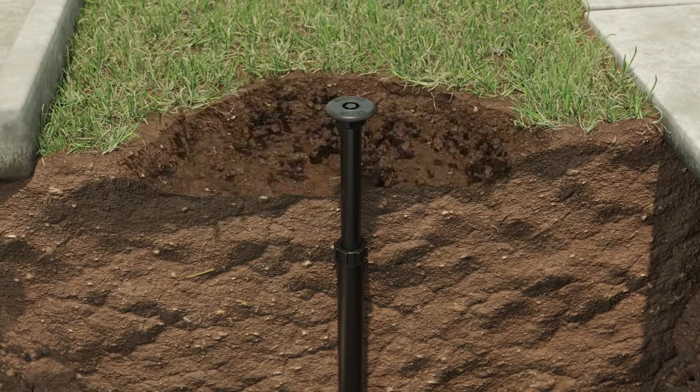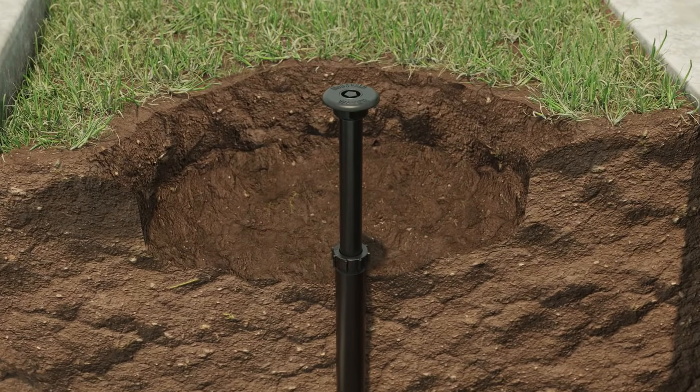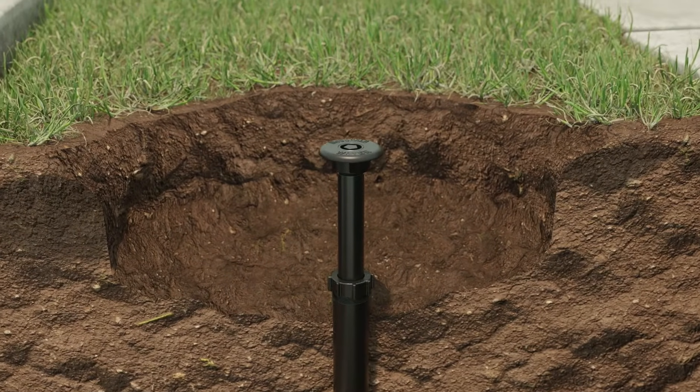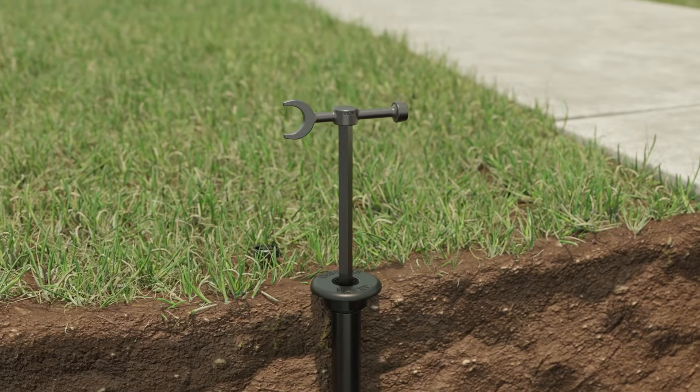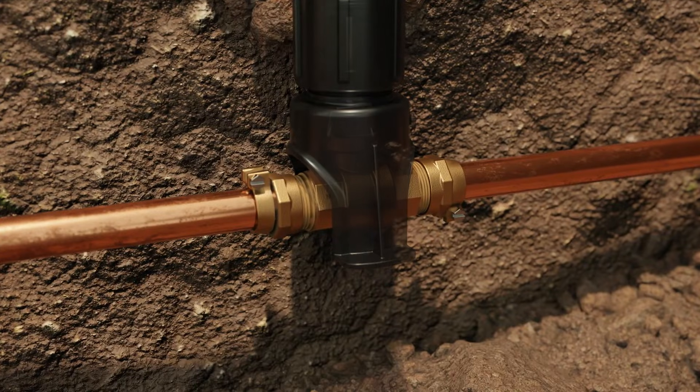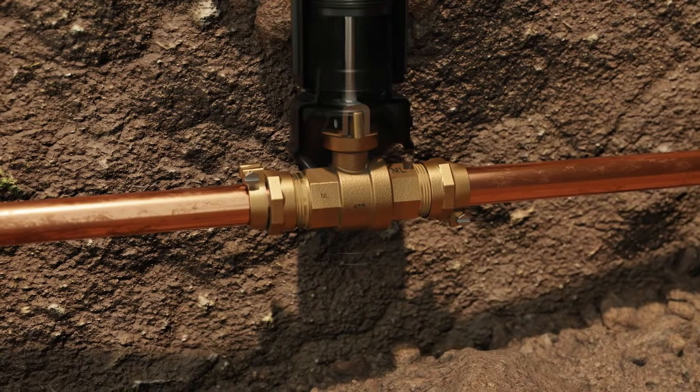When ground settling occurs, our telescoping curb box can be quickly and easily adjusted. Plus, optional stainless steel rods ensure ready access to the curb stop, allowing you to operate the valve with ease.